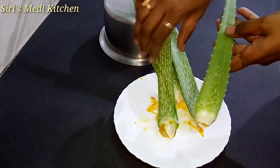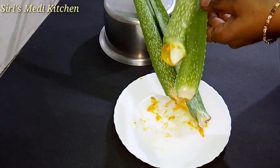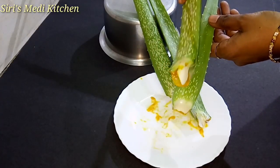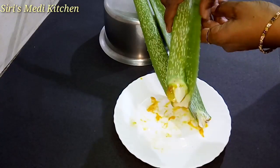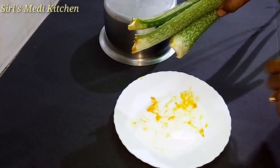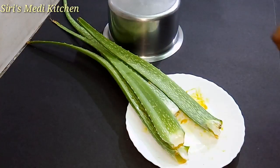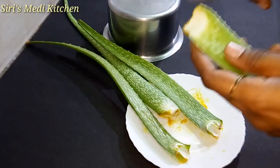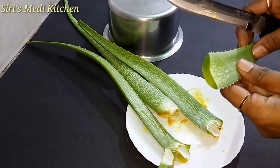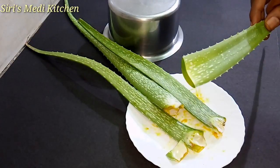I will separate the leaves from top to bottom. It is important to use the leaves properly — I will use the leaves and cut them. This process will start by washing the hands.